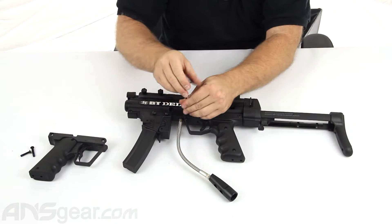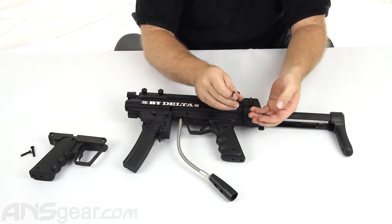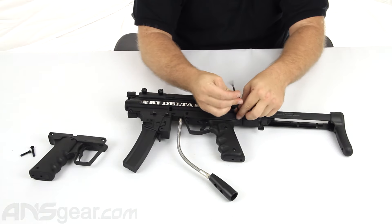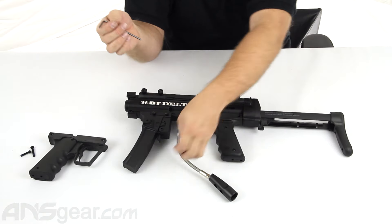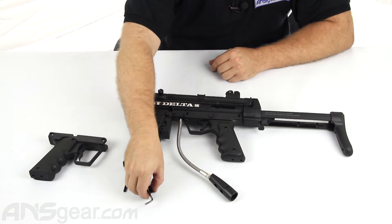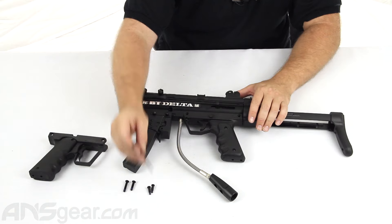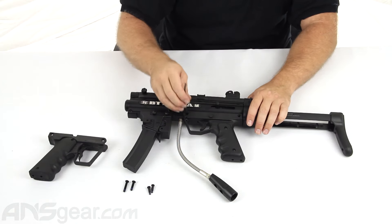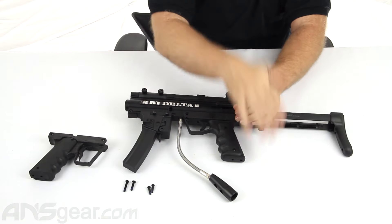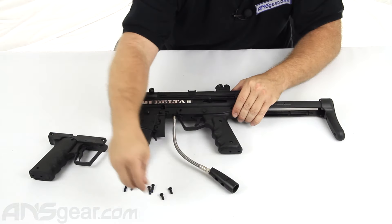We're going to unscrew from the rounded side and take these out. Now these two screws are the same length so you don't need to worry about mixing them up. We'll pull both of those out — you can see them right there. These are our two ASA screws. Now the piece that this threads into, we do need to remove it also. We can actually just take our allen key and push through from the other side. Make sure that they come out.